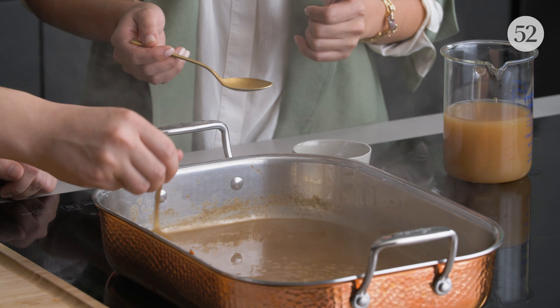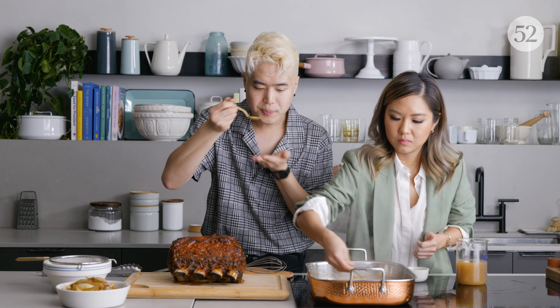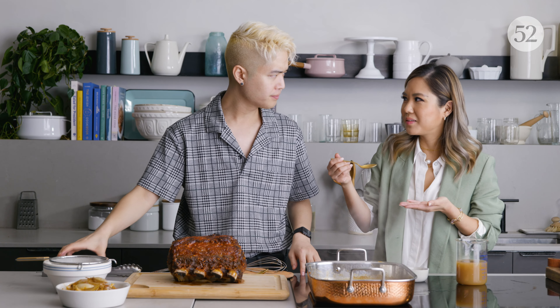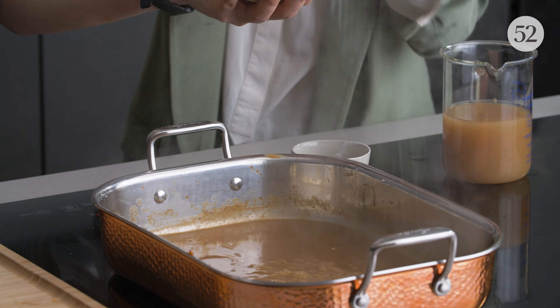Taste it. Yum. More salt — we like our salt.